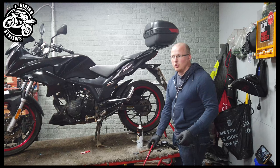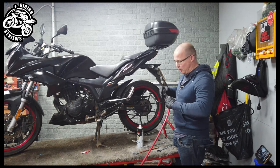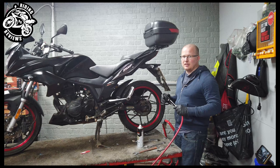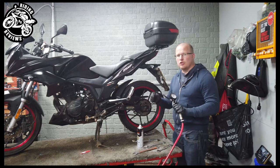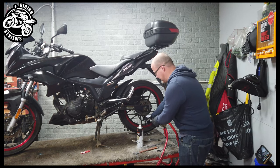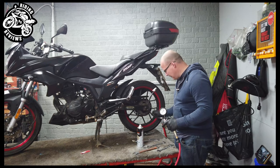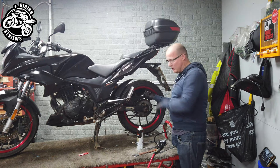Tire pressures are another thing that can cause a lot of damage to you and your bike, especially if they are really low. If you're going around a corner and your tires are one or two PSI under, your tire can actually come off the bead of the wheel and you won't be able to control your bike. So check your tire pressures, especially in winter — they will lose pressure more because of temperature differences. This one was about four PSI under, and that's all it takes. Make sure it's pumped up to the correct settings in your manual. Most are about 32 PSI for this size bike.